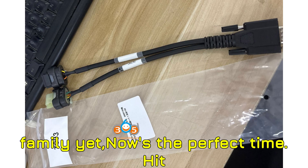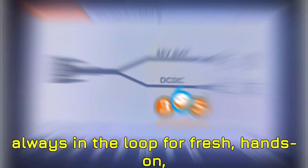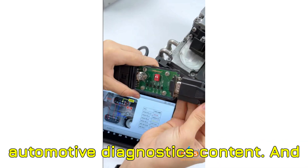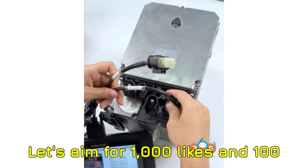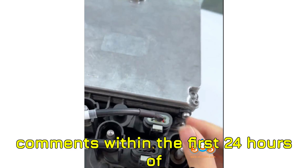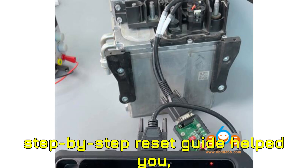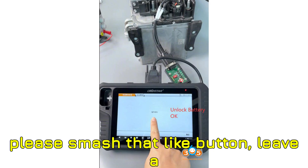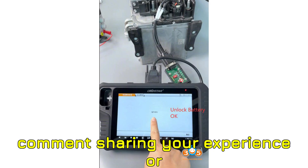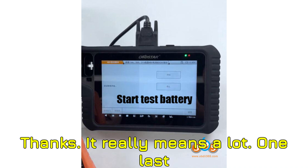If you haven't joined the family yet, now's the perfect time. Hit subscribe and ring the bell so you're always in the loop for fresh, hands-on automotive diagnostics content. And here's the challenge I mentioned earlier: let's aim for 1,000 likes and 100 comments within the first 24 hours. If this step-by-step reset guide helped you, please smash that like button, leave a comment sharing your experience or questions, and if you want to support even further, consider sending a super thanks.